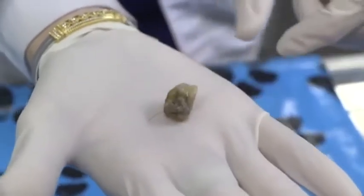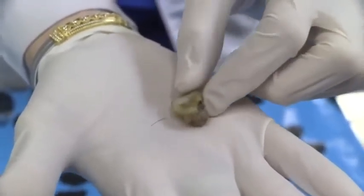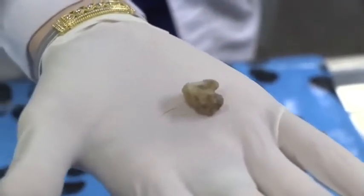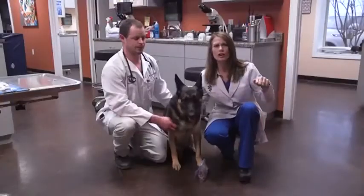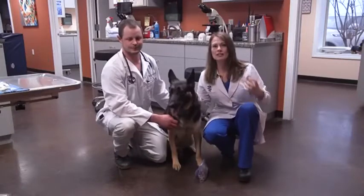We had to go in and do surgery on Chloe's elbow, where we went into the joint and found a very, very large piece of bone fragment. That piece of bone fragment was just floating around in her joint, and every time she would walk it was moving and rubbing on her soft tissue — it was causing arthritis in the joint.